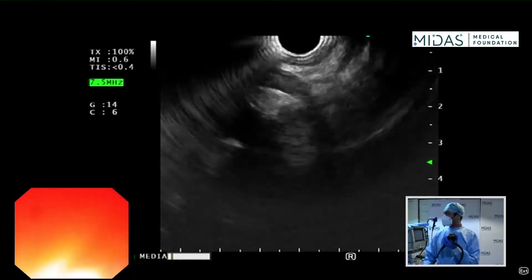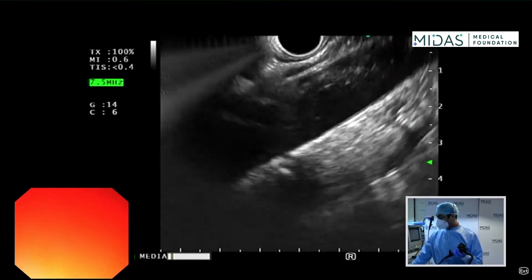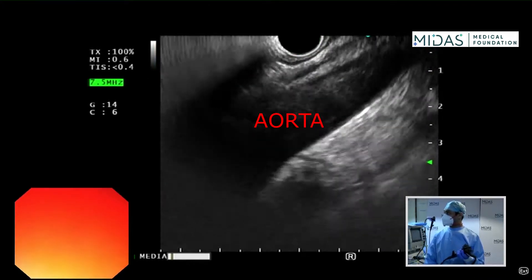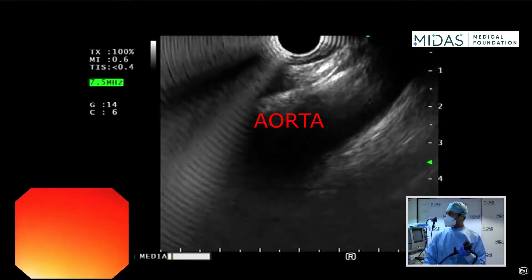I push the scope and move it back and forth gently with my big wheel towards me. I'll show you with the Doppler. These are the pulsatile sensations of the aorta as I push the scope down.